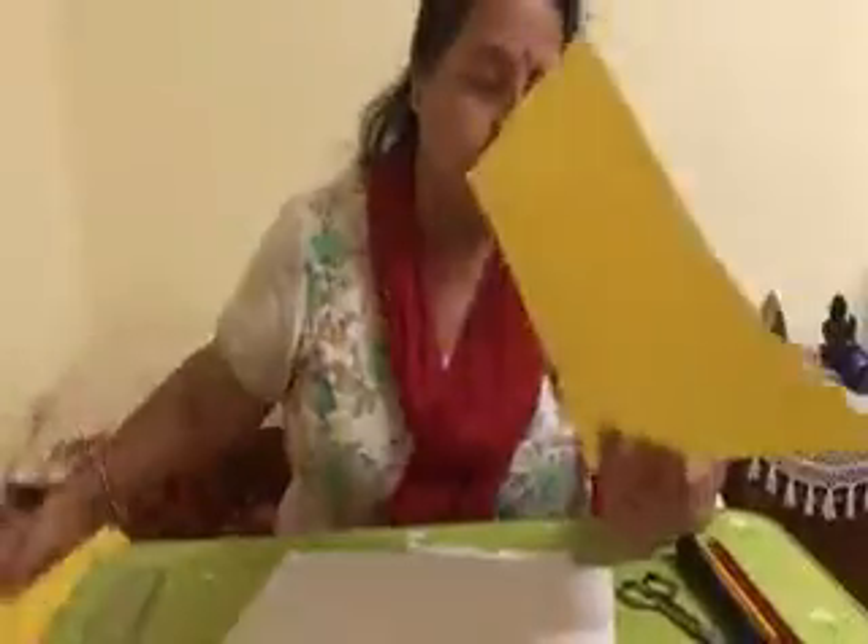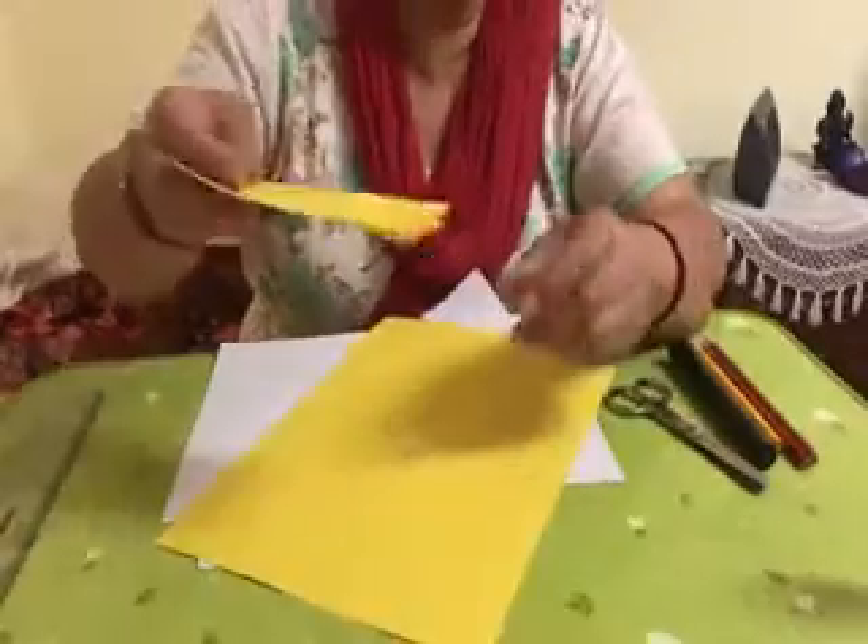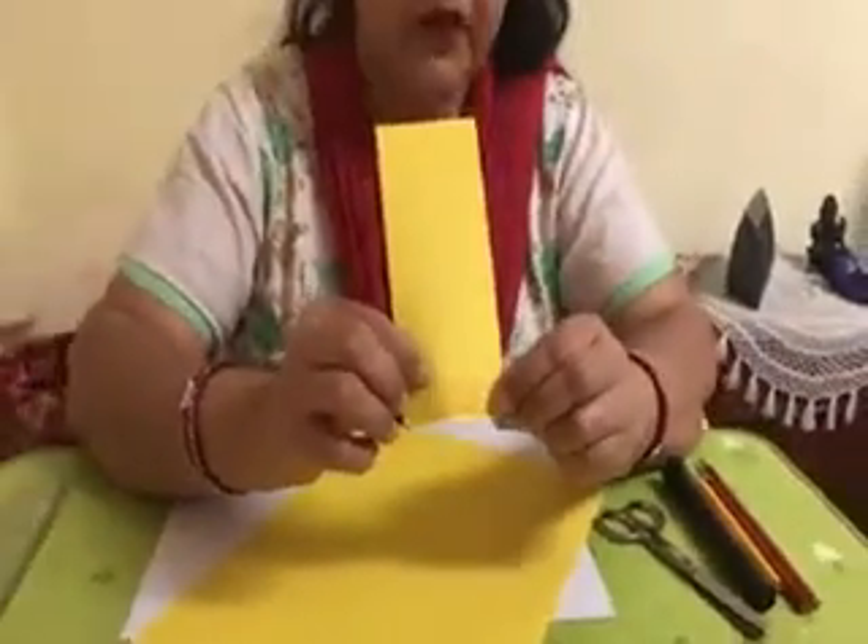This is for class 5. I am going to teach you how to make a giraffe. First, if you have color paper, you need yellow color. Over that yellow color, you do brown color. It should be like this — do brown color over there.